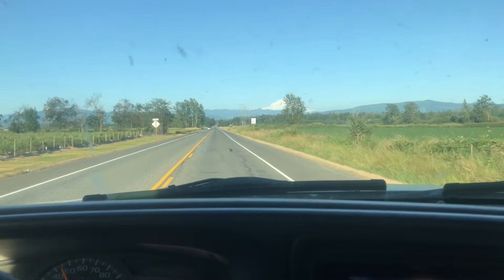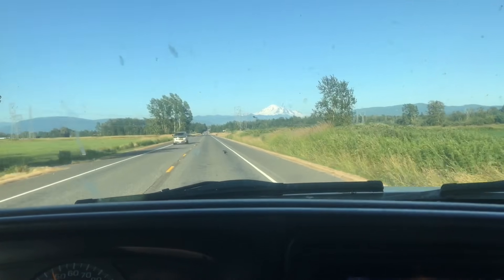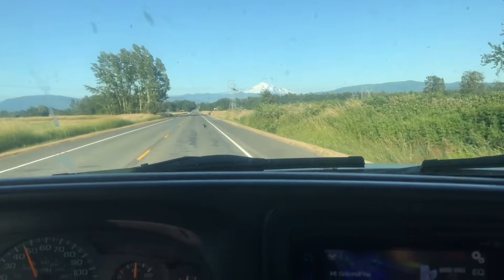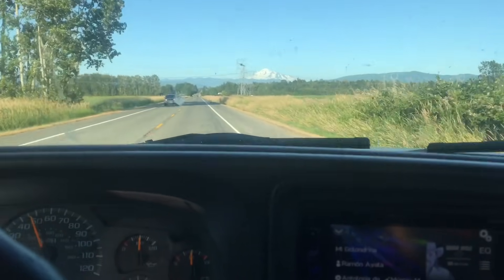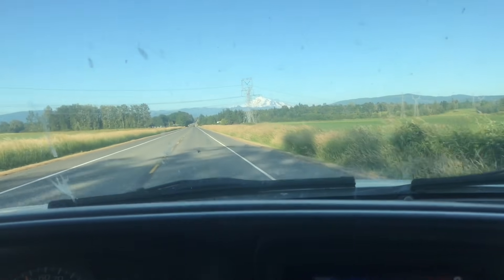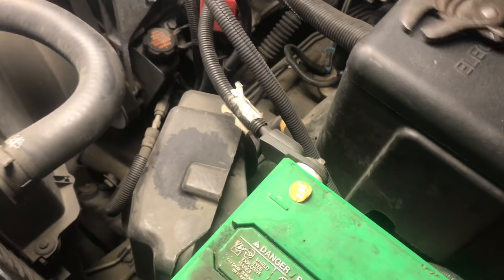We're heading over to the shop right now. I'm probably gonna pull the tranny on the truck today. I like to pull them out separately — a lot of people pull the motor and tranny out together, but pulling them separately means you don't have to tilt it at a crazy angle. Makes it easier.